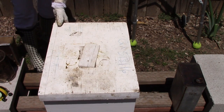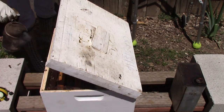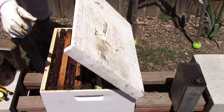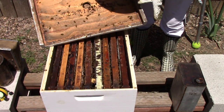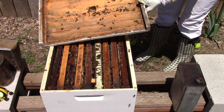I had forgotten my hive tool, which is not a good thing for a beekeeper to forget. So let me just smoke them down a little bit. There are more bees in here than I thought there would be. I don't want to lose my queen — hopefully she's down in the frames laying brood.